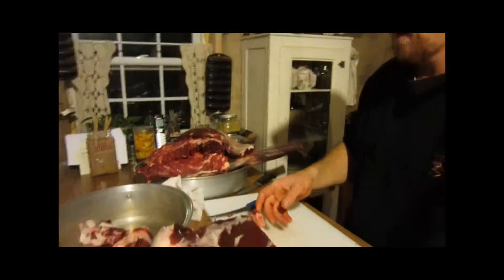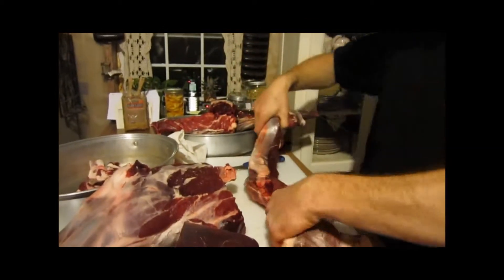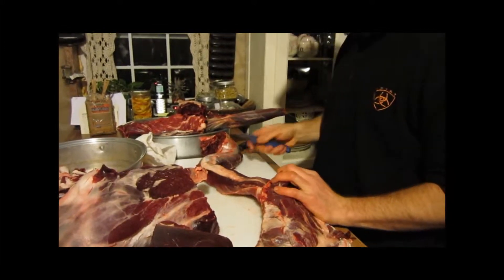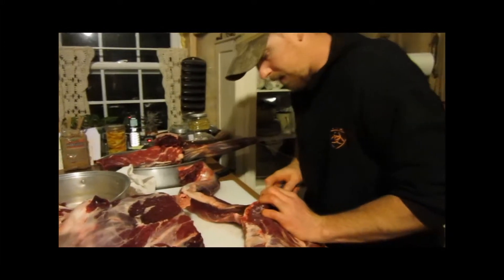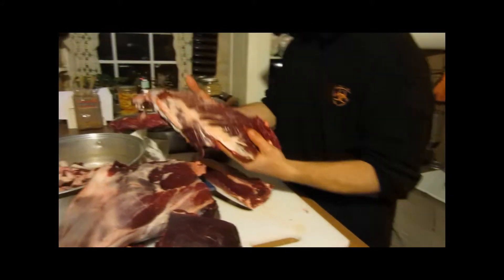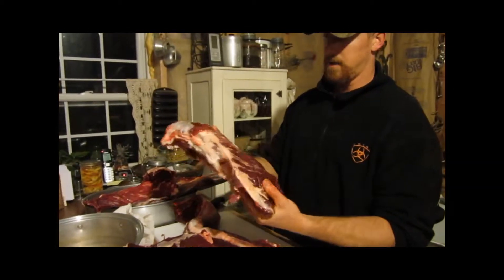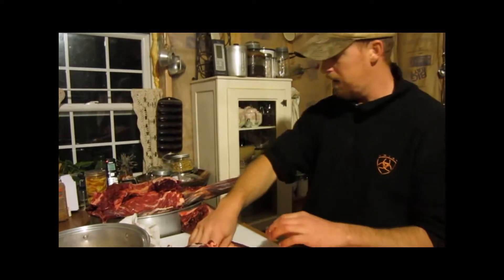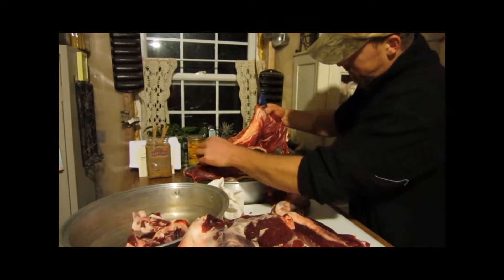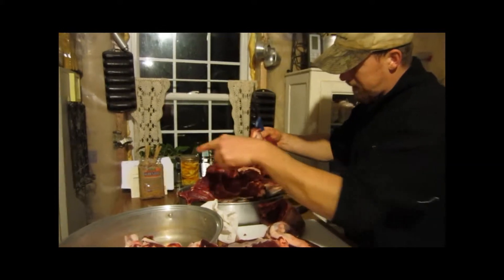I'm going to set this over here now. This is the loin — it has part of the neck roast on it, what we call a loin, backstrap, whatever. I'm going to take and cut this off. This is part of the neck. You can take that right there and cook it up right like that if you wanted to — that would be good eating, real good eating. But I'd take this section here; you can see that sinew almost, that spinal cord-like tissue. I'd take and cut that out of there.